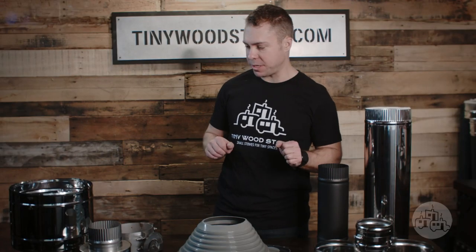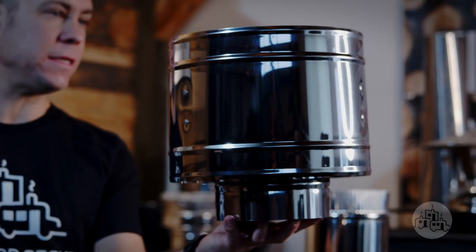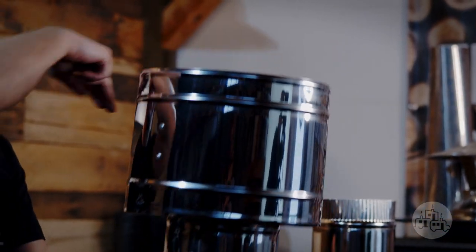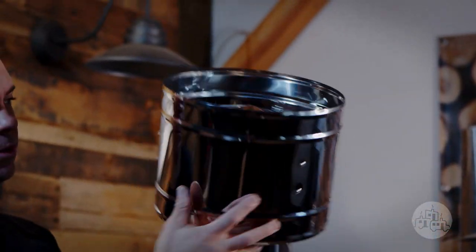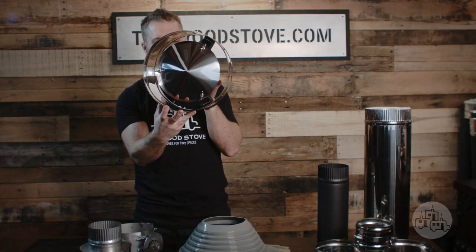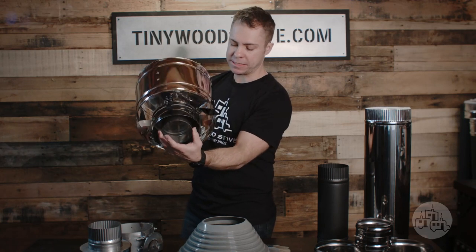Let's dig into the RV and bus roof kit starting from the top. We have our roof vent. This keeps wind and rain out from the inside of your chimney. This is our new design and it has a shield that goes all the way around to keep driving rain out. It also has a top cap on it plus a built-in spark arrestor on the inside.